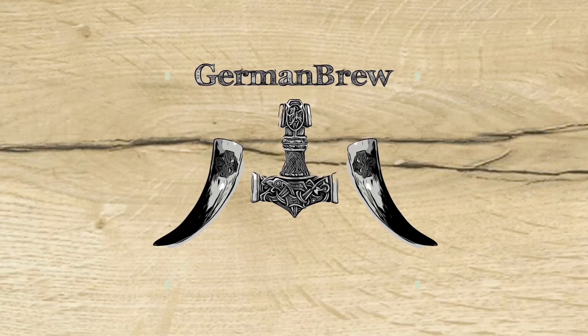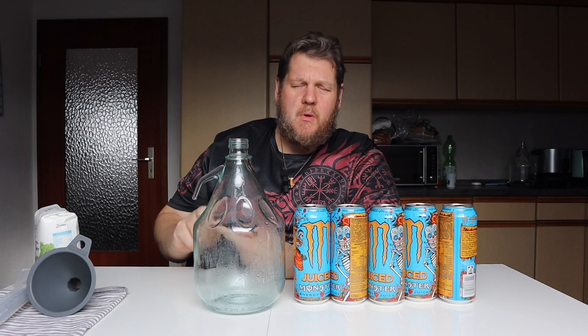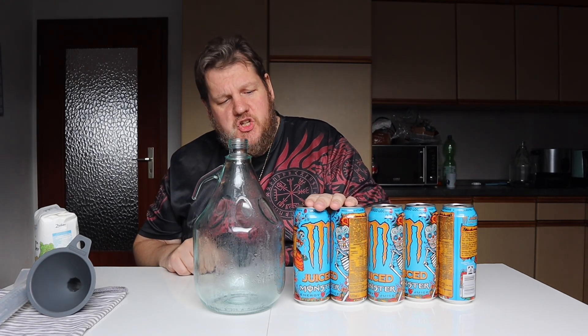Hello and welcome back to German Brew. Today the question: can we ferment Monster Energy? I saw a lot of videos fermenting Mountain Dew, fermenting root beer, fermenting Coke, but not fermenting energy drinks.